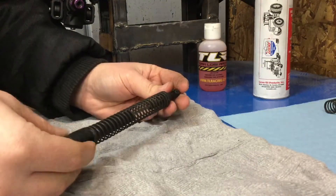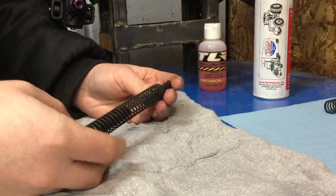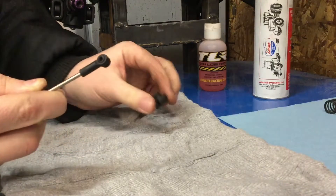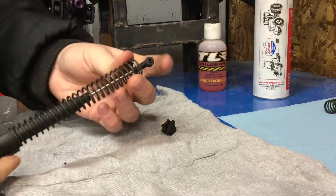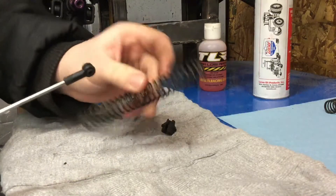See, this is your shock for the older Savages. So you pull down — there's your retainer — and with that your spring comes off.